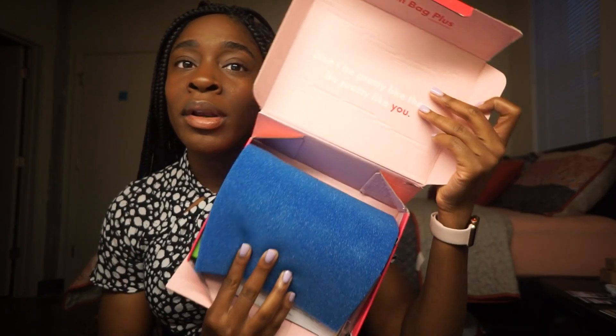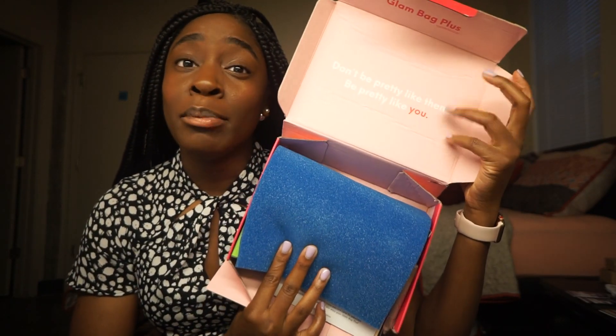So taking a look, this is my Ipsy Glam Bag Plus for this month. I'm used to it coming in a pink bubble wrap mailer, but it's in a pink box, which is something a little bit new. When you open it, the box says 'Don't be pretty like them, be pretty like you' — that's a nice little motivational quote. I'll make sure to include all of the information down in the description box below if you want to try out any of these products or sign up for the new Glam Bag Plus.